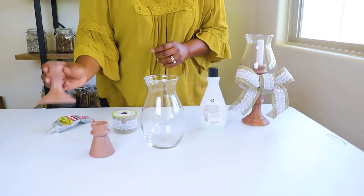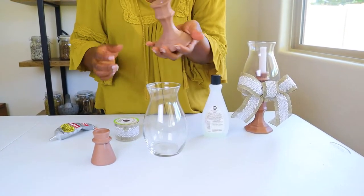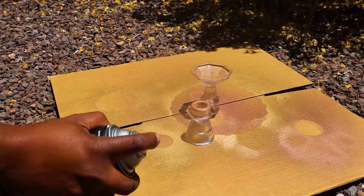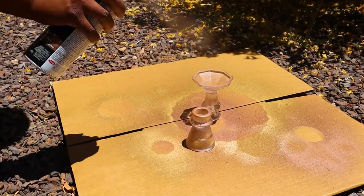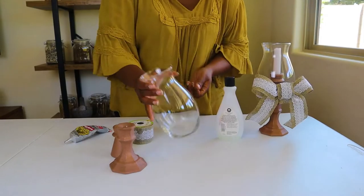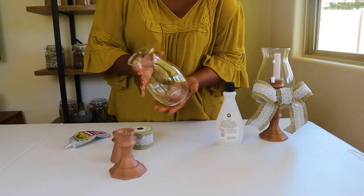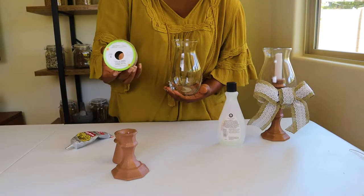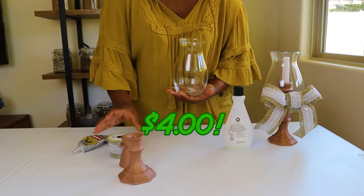We're going to start with the candlestick again from the Dollar Tree, and we have another shaped candlestick from the Dollar Tree, and we spray-painted them, as you saw before. You can see this on my TikTok too, at Costilla Girl. I got a vase from the Dollar Tree as well, so this is $3. I also picked up some ribbon from the Dollar Tree, so $4 for this lantern in total.